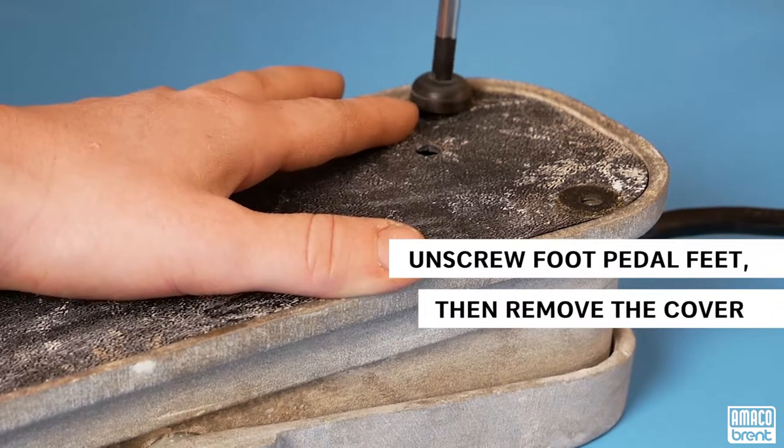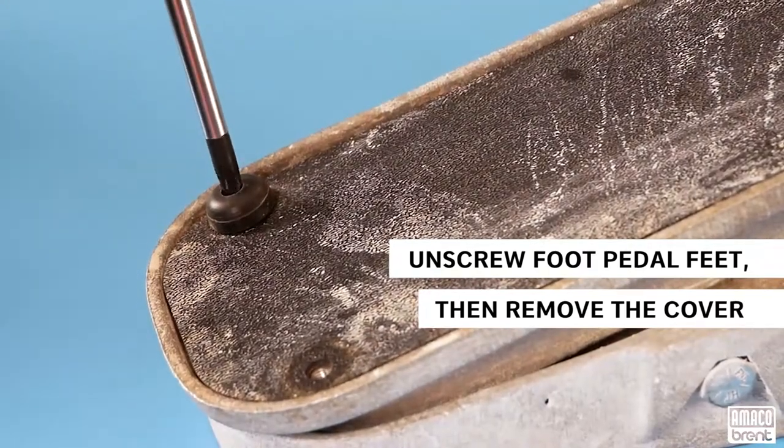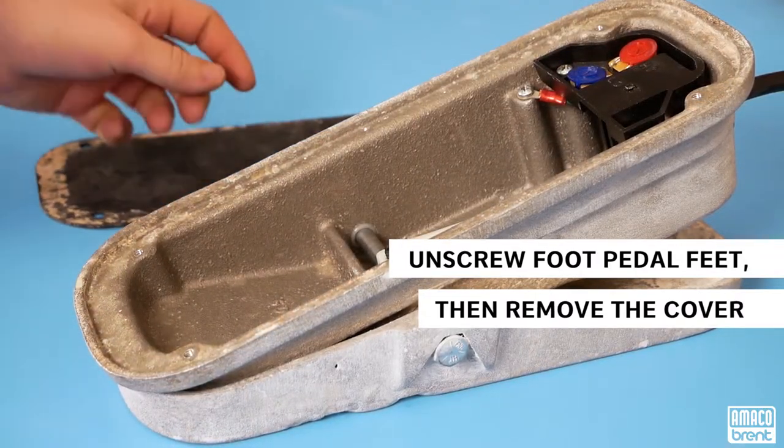Use the Phillips screwdriver to unscrew the four foot pedal feet, then remove the cover. Inside the foot pedal, you will see a black pod with a red and blue dial.